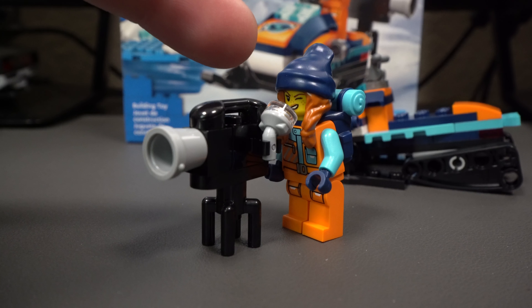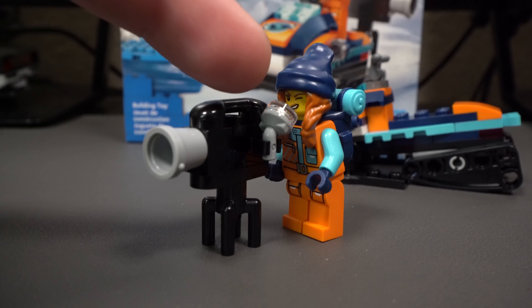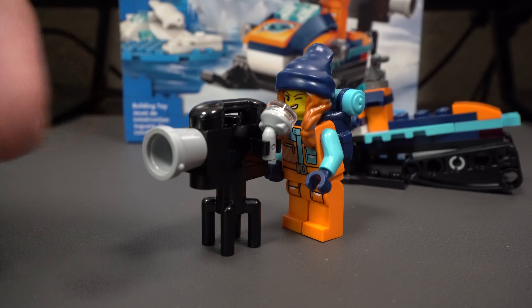With that other facial expression, you can see that she's focusing into the viewfinder of the camera, so that way she can see what she's looking at.